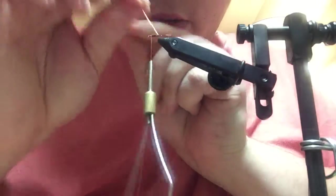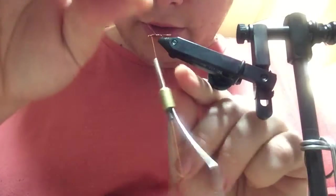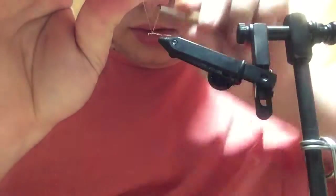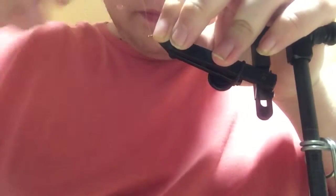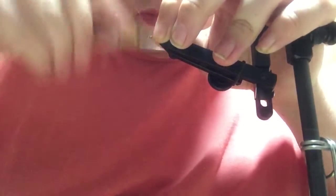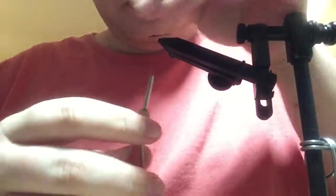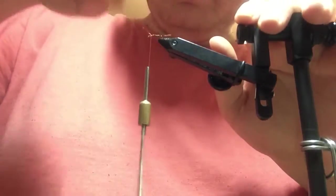And then wrap your wire forward, and then spin it to break it off clean.